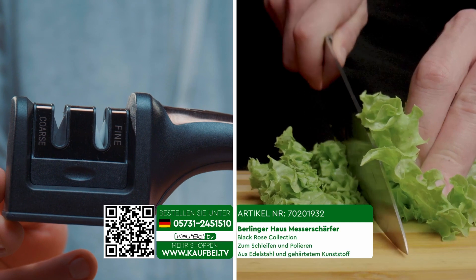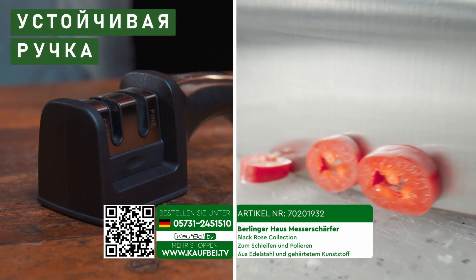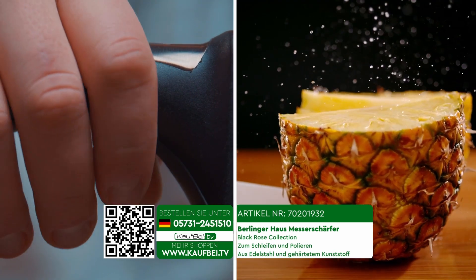Sharpening blades to perfection is as easy as pie, thanks to a stable handle, convenient and reliable ceramic bars, stainless steel, and hardened plastic.